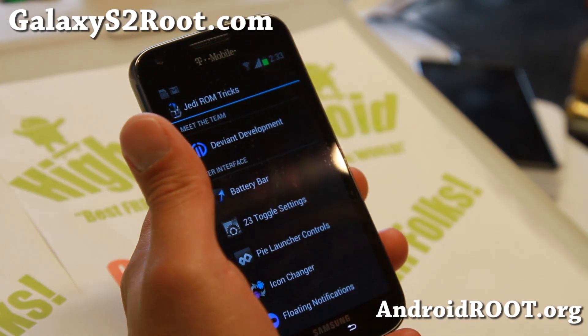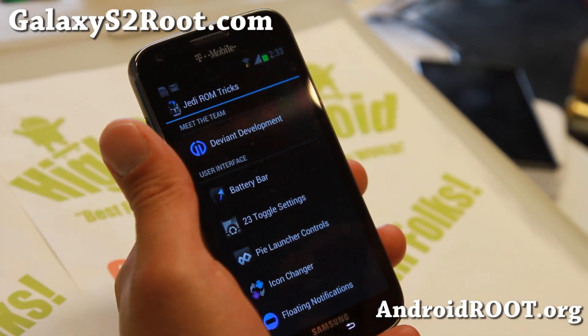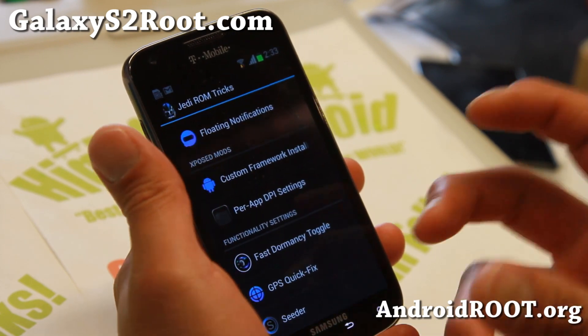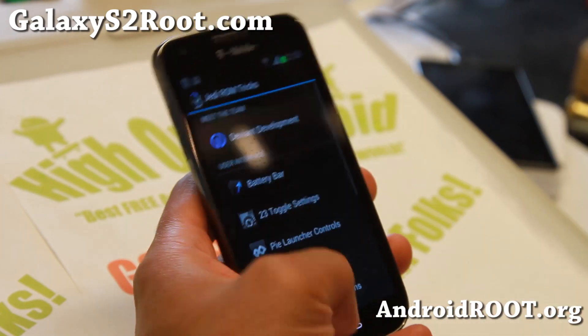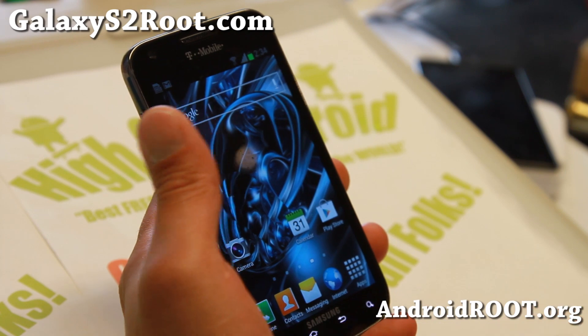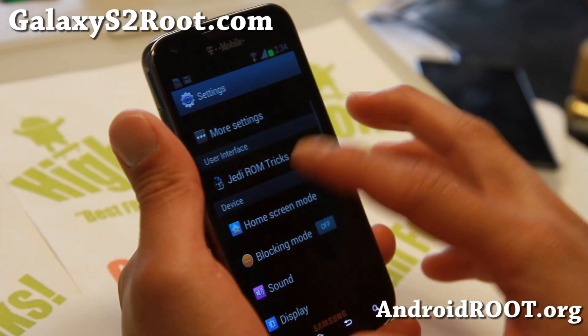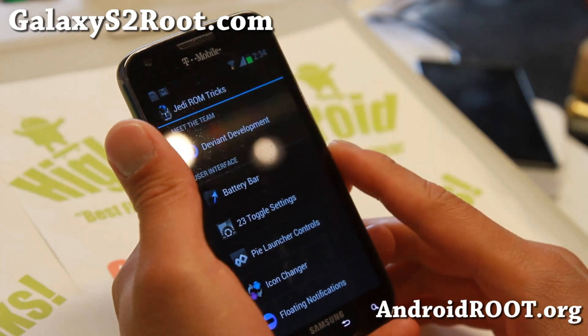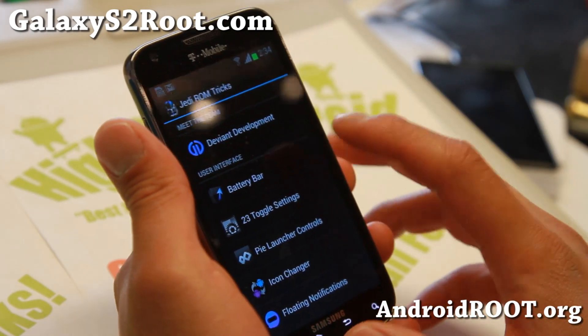So you'll definitely notice a little bit of a performance boost, obviously if you overclock it to 1.944 GHz. It also should give you much better battery life. For those of you new to this ROM, let me go over it, because I don't want you to be left out wondering where the features are. Let me go ahead and go over some of the ROM tricks you can do.